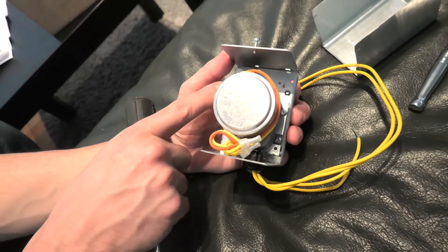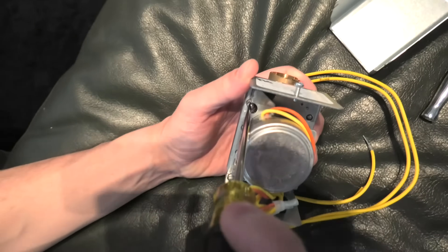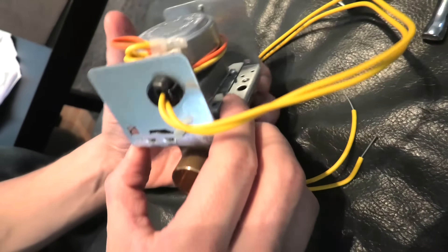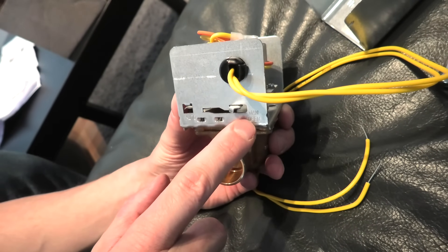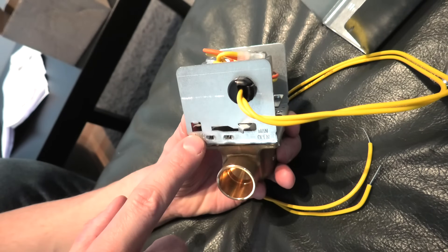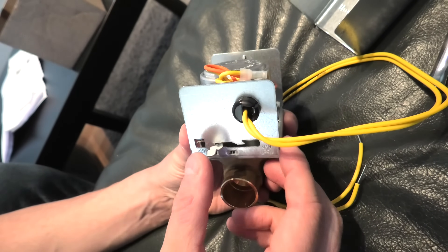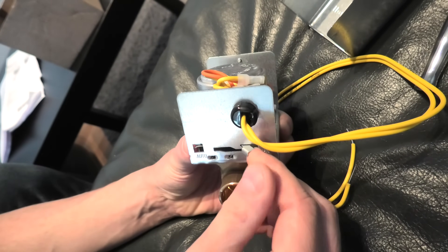To remove the motor, we have to unscrew two bolts — one on that side and one on the other — using the same flat head screwdriver. One more important step you have to do before you remove the motor: you need to make sure that this lever stays in the manually open position. This will allow you to easily remove the motor. The spring pulls it backwards, so we have to push it all the way and leave it in manual open.